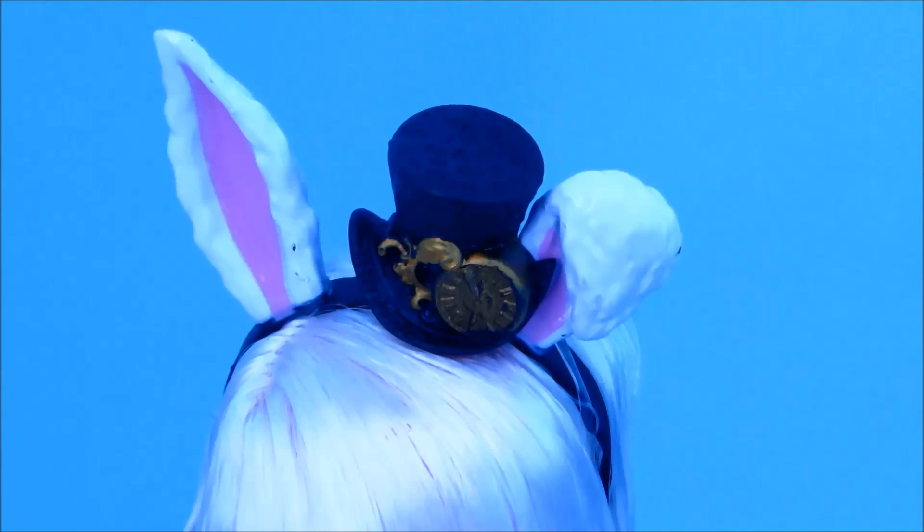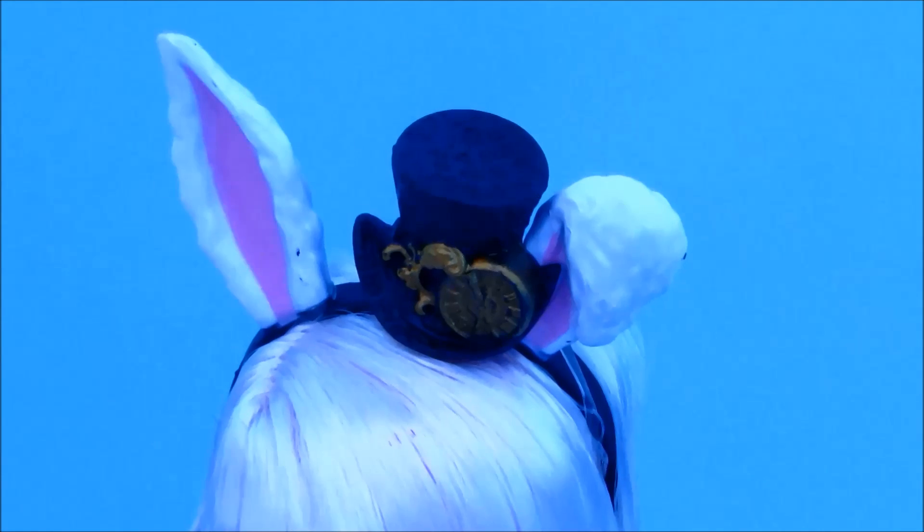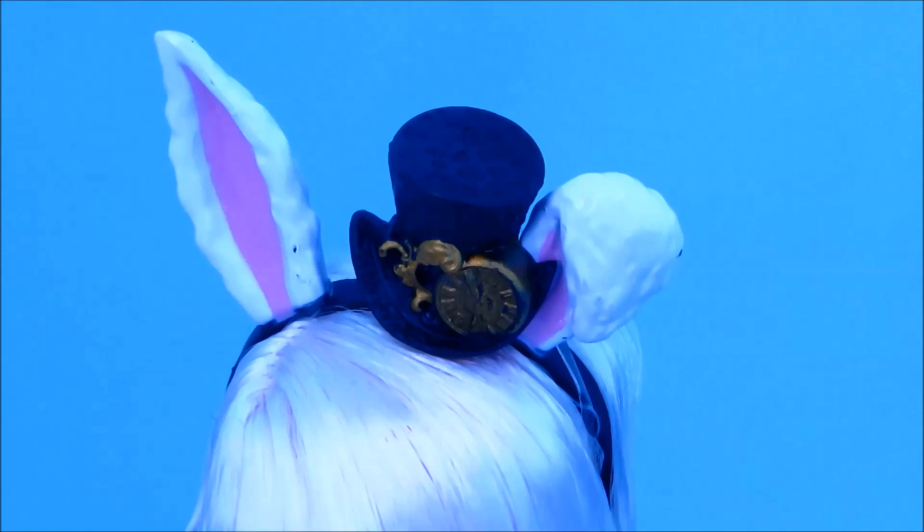Bunny is also wearing a black little hat on her headband. It is just black and it has numbers on it, and it also has a gold clock. Turning it around, this is what it looks like — it's just got numbers again on it and it's black.